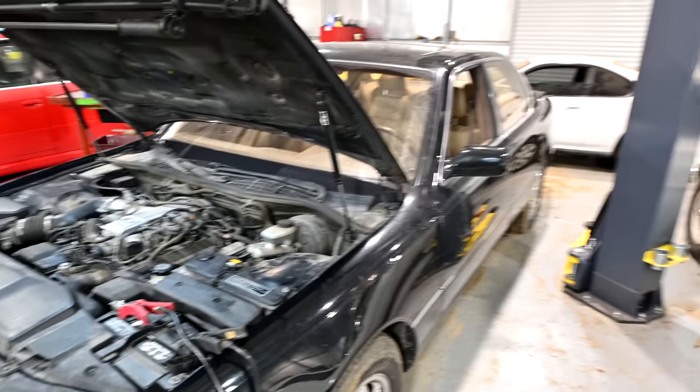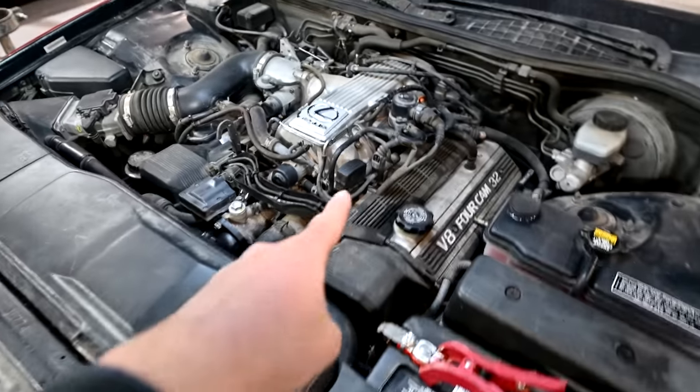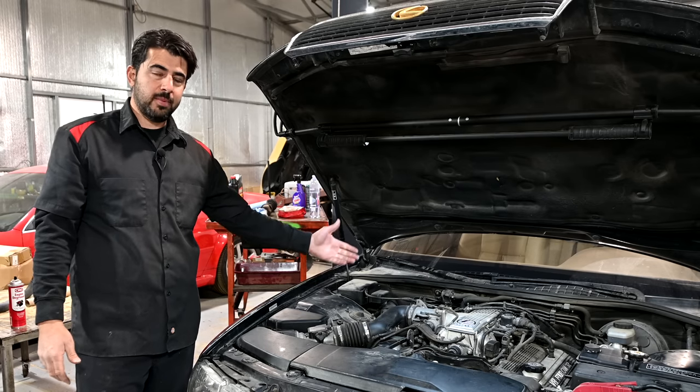Now this is a '93, so it's pre-OBD2, so our OBD2 scanner is no good, but it does have a diagnostic port, and if you jump two pins on that, your check engine light will flash and give you a code. We did that and we got code 41, which is for the throttle position sensor.